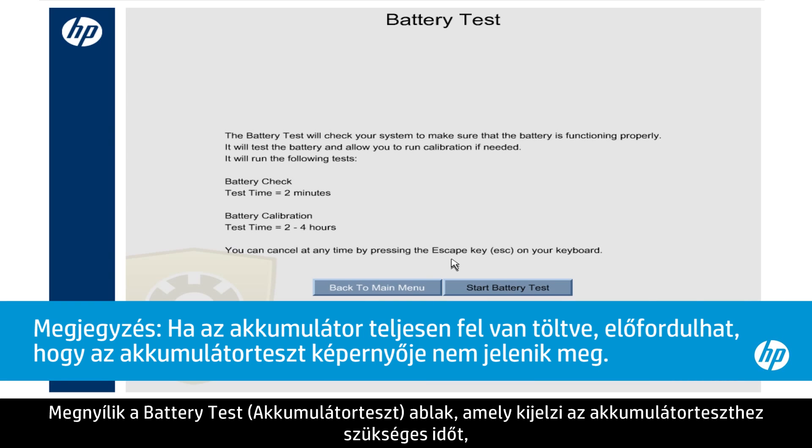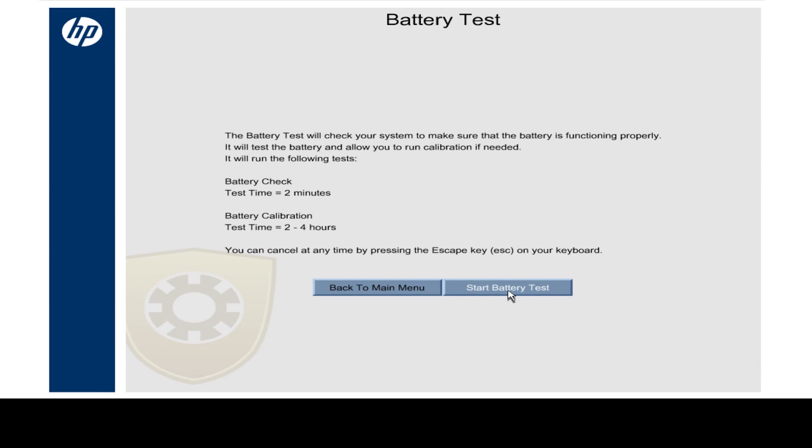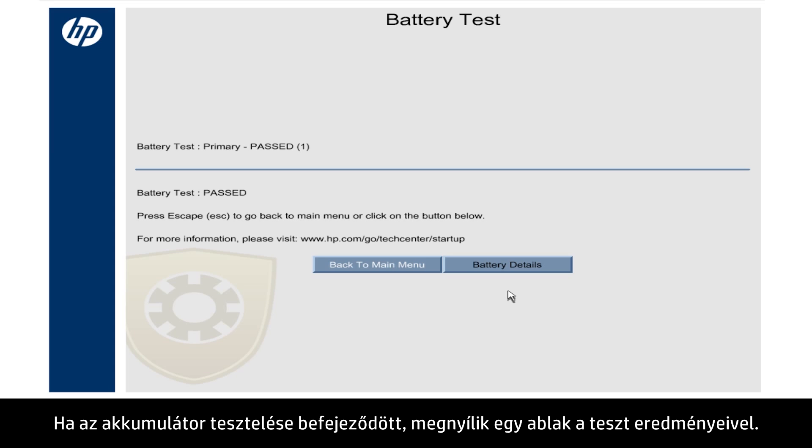The Battery Test window opens and shows the amount of time for the battery test and the estimated time for the battery to be calibrated. Click the Start Battery Test button. When the battery test is complete, a window opens showing the test results.